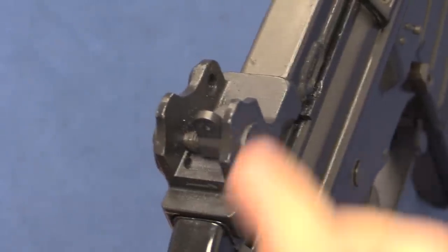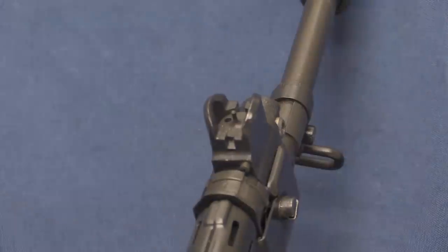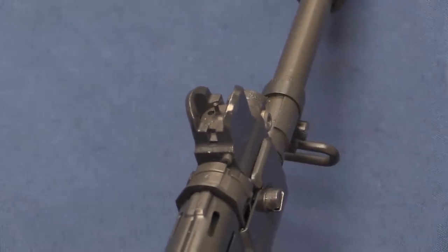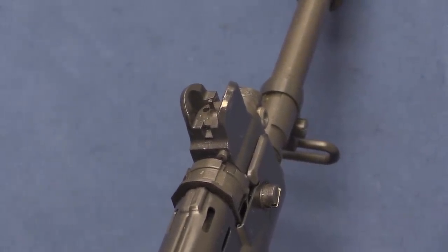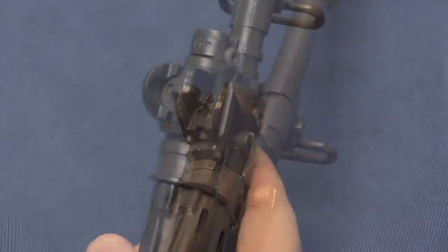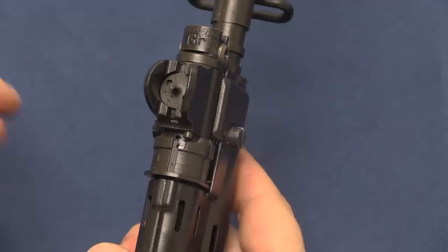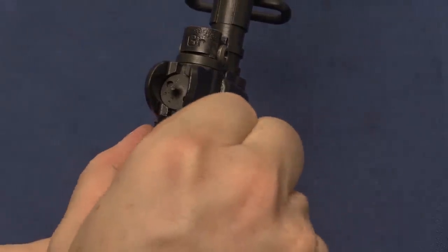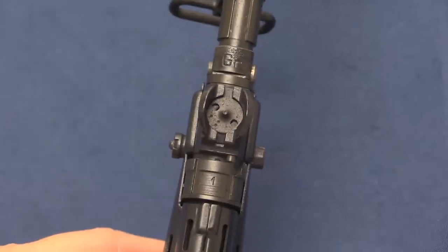The rear sight is a simple 2-position aperture: 400 and 0 to 250, very simple. Pretty much the same for the front sight, just a very simple post. Windage adjustable on the rear, elevation adjustable on the front. We do have an adjustable gas block here, so you can vary the amount of gas going into the system.